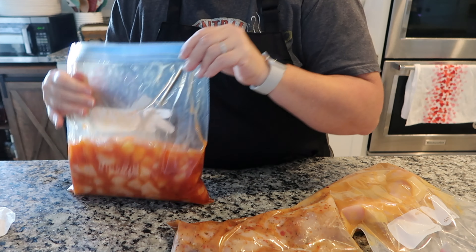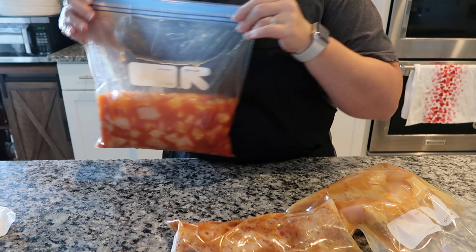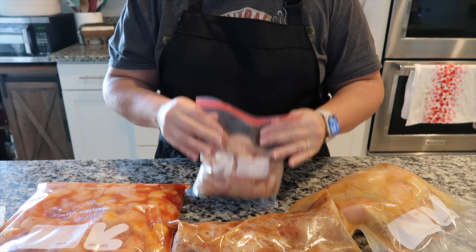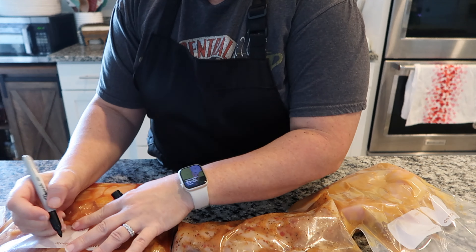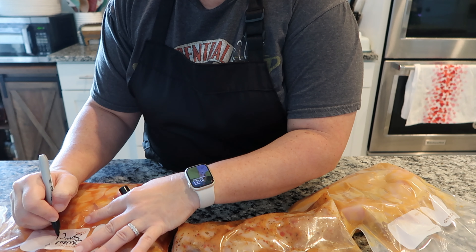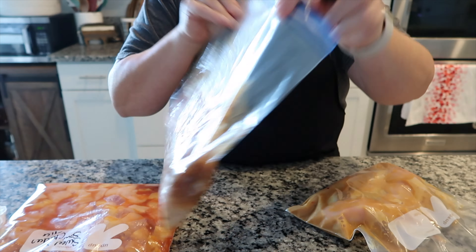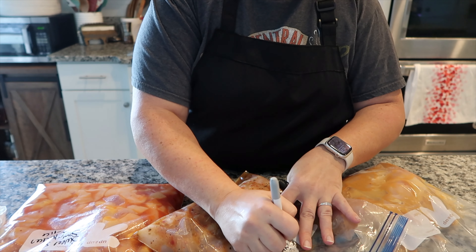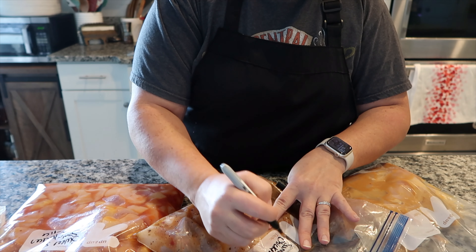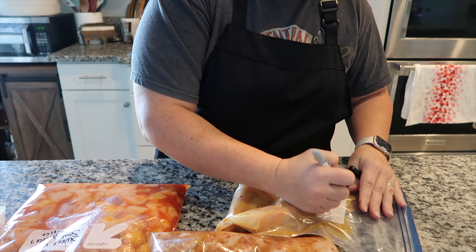So I've got three easy freezer meals put together — they're going in the freezer and I just need to label them. I'm writing on each bag what it is and what the side dish will be, so that if I'm not home for any reason and my husband or the girls want to pull it out, they'll know exactly what goes with it.